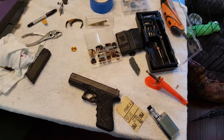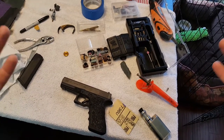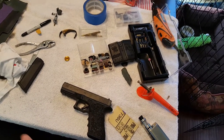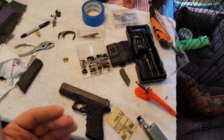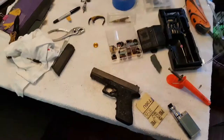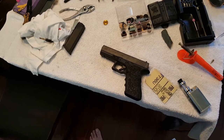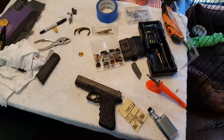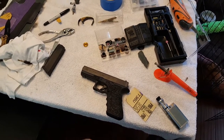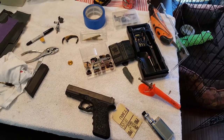Hey you guys, Brandon here, and I messed with my Glock again. I haven't screwed it up yet, but I've come close on several occasions — just kidding. I've had a lot of fun modifying my Glock over the last few days. I've done quite a few different things that I believe are major improvements, and a couple of things that are just minor improvements that you can take or leave.